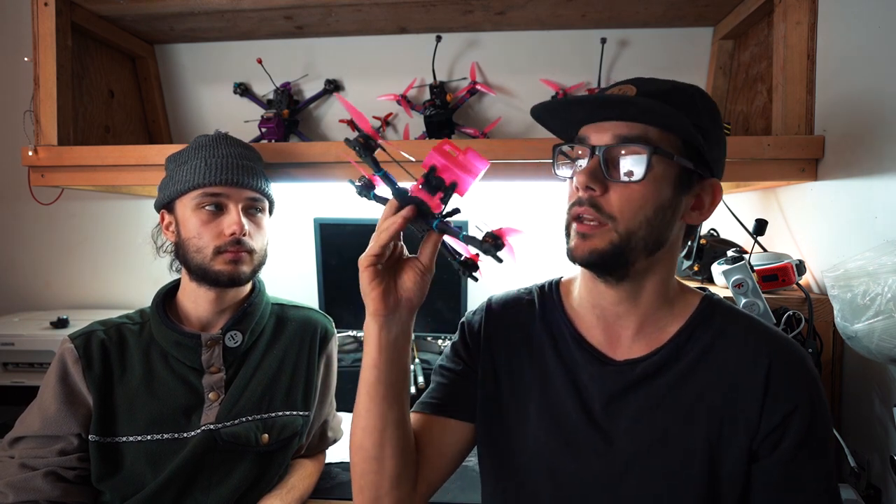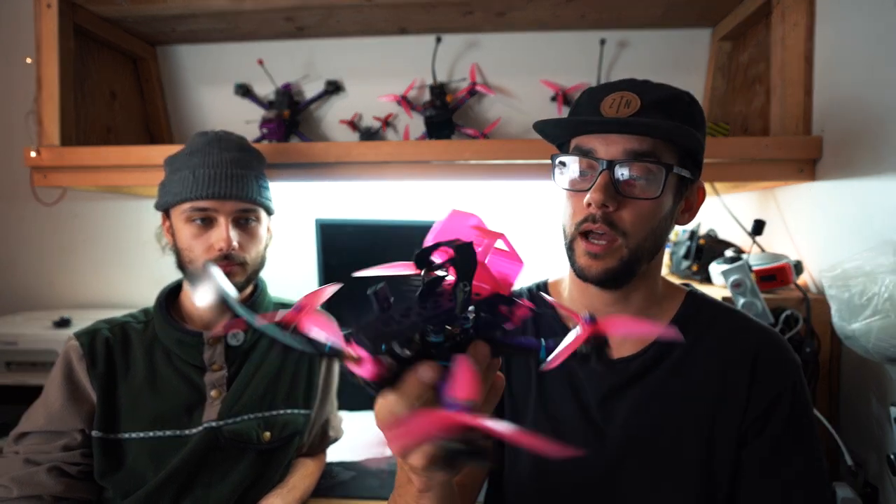If you want a chance to win this exact quad, stay tuned — we're going to tell you at the end of the video how you can win it.